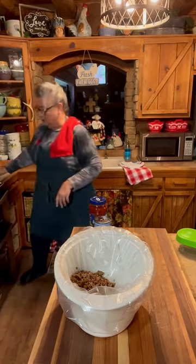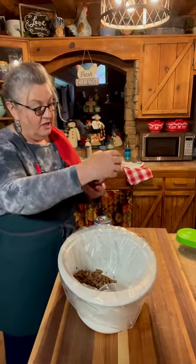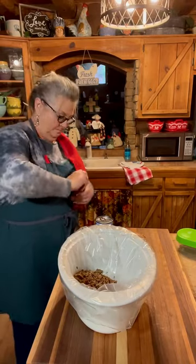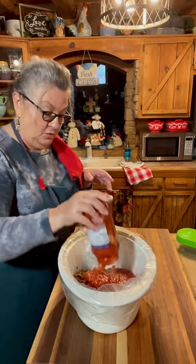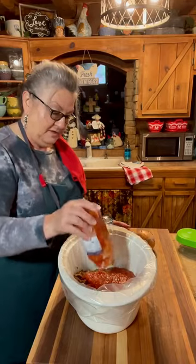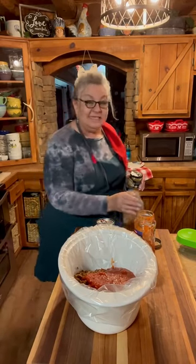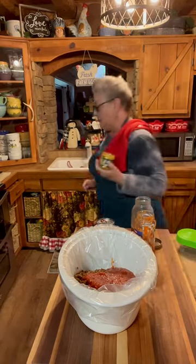Set it on that warm eye. Now I'm gonna put one jar — this is a 24 ounce jar of marinara. You can use any kind of marinara that you want. I love these jars; I save them and reuse them for other things. Let me put just a little bit of broth in that. I've got a little bit of beef broth here that I've canned.